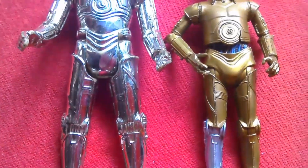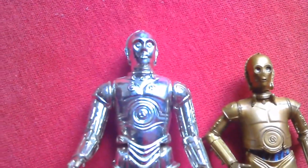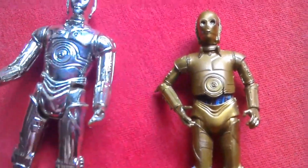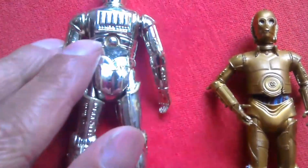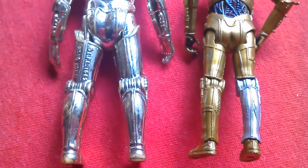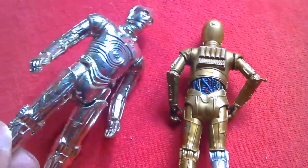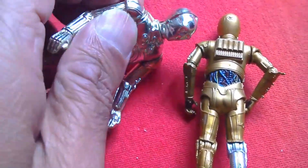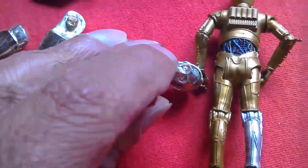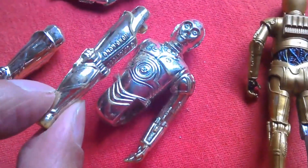The vintage Kenner figure is vac metallized — it's a five-POA figure with removable limbs. So that's the C-3PO we had back in the 70s and 80s. It's a nice comparison. Both of these figures have plenty of gimmicks — the Kenner C-3PO has removable limbs and it's a Hong Kong figure.